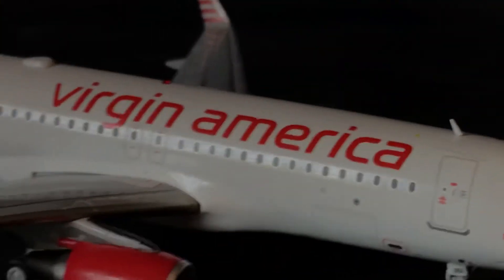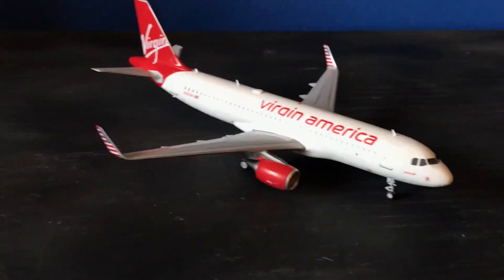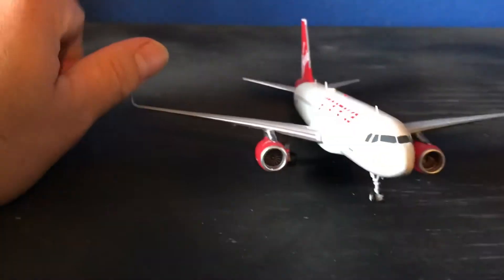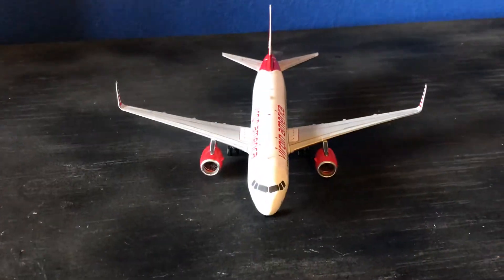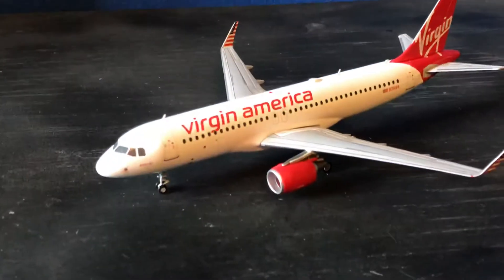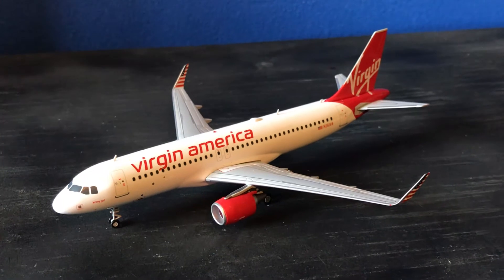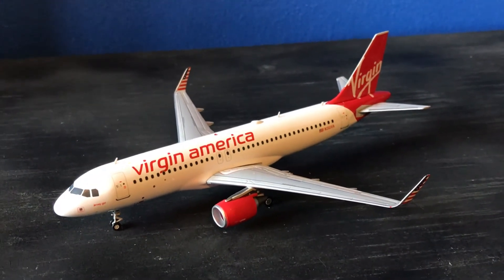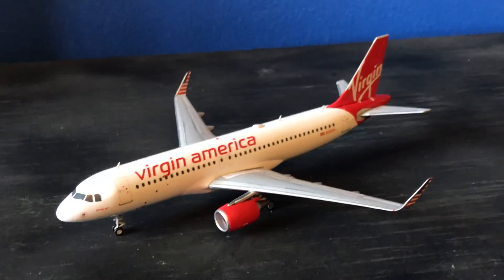So there you guys have it — Virgin America Gemini Jets 200. The '200' of course means it's a 1:200 scale airplane, and it's made out of metal. Comment, subscribe, ask any questions you might have, and if there are any mistakes, correct me. Stay tuned and see you soon.